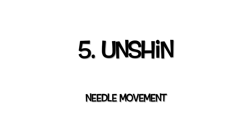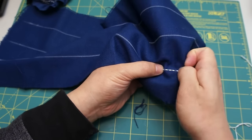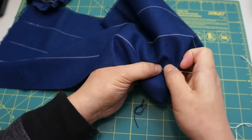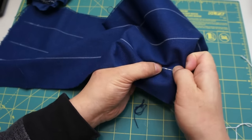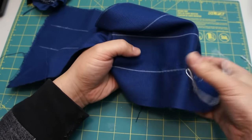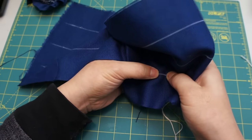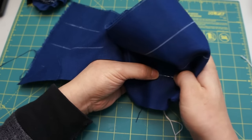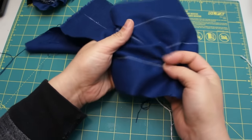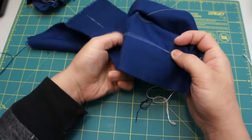Tip 5: Unshin. In my opinion, Sashiko is not about making one stitch. Sashiko is about moving the needle and, as a result, making numbers of stitches. To follow what the Japanese used to practice, understanding and learning the needle movement is important. In Japanese, we call the needle movement Unshin. We do Unshin and make numbers of stitches.